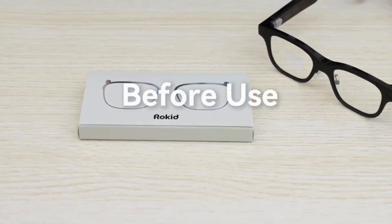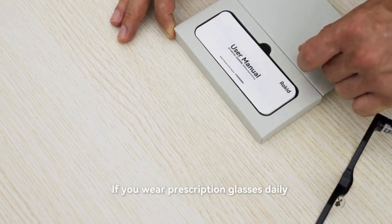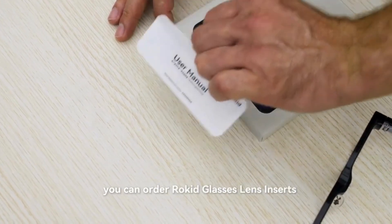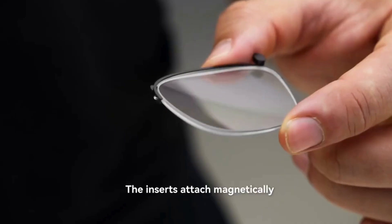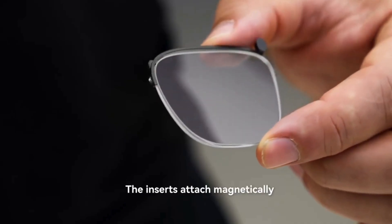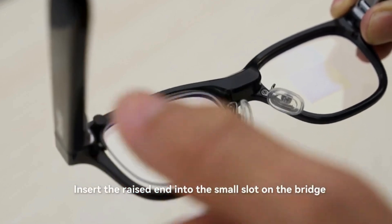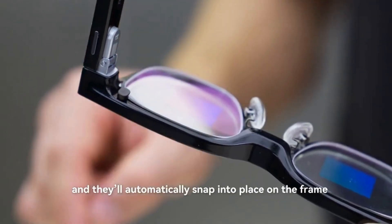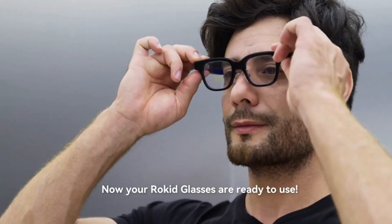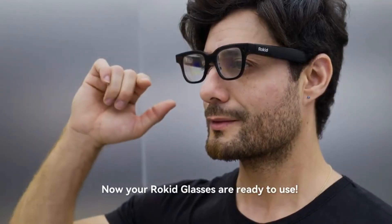Before use: if you wear prescription glasses daily, you can order Rokit glasses lens inserts to install your custom lenses. The inserts attach magnetically — insert the raised end into the small slot on the bridge, and they'll automatically snap into place on the frame. Now your Rokit glasses are ready to use.